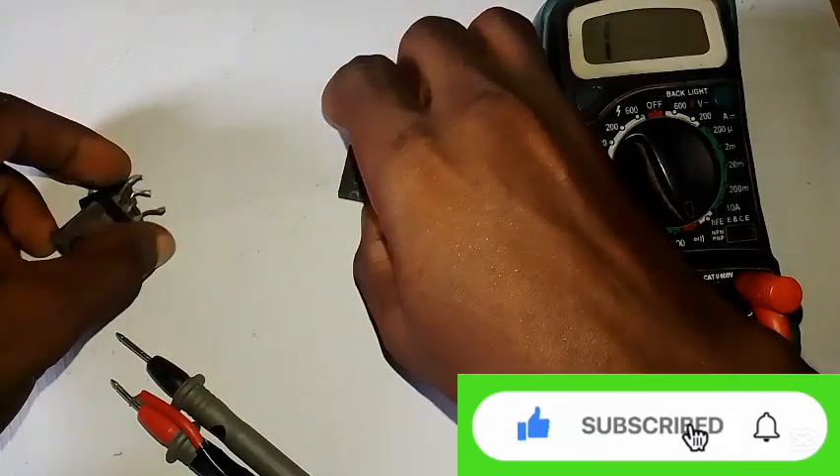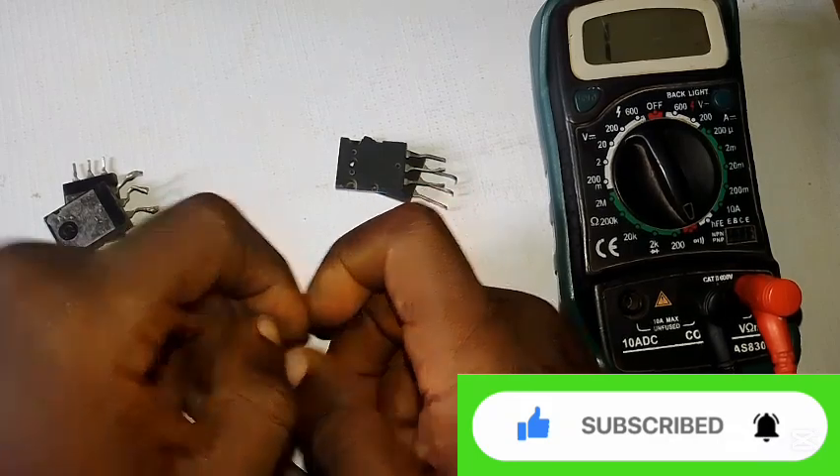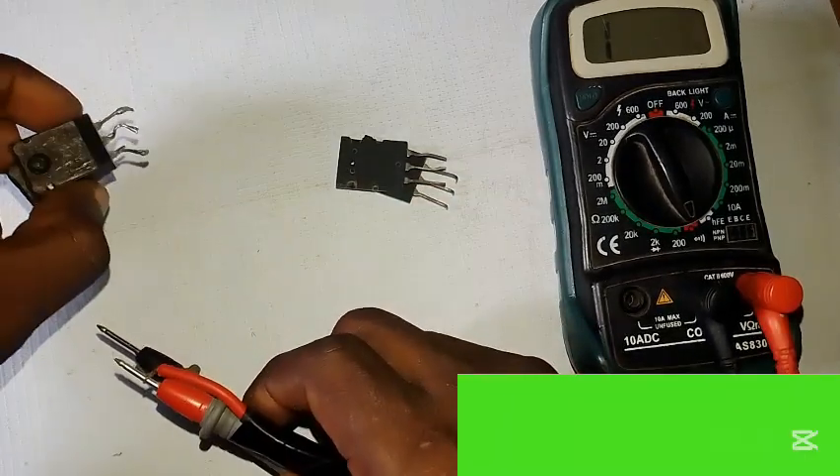That's how to check if your transistor is good, and it will save you a lot of time. If you find this video helpful, please like and subscribe for more videos — thank you so much, see you in the next one.